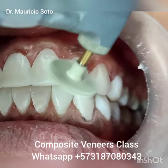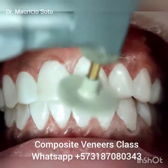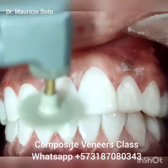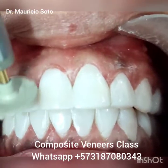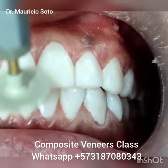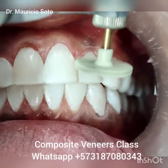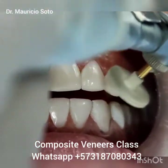I start to use the white wheel of the Eve Diacom system to obtain shine. First I use the pink, but I finish and obtain the shine with the white wheel. You can use it with water or without water. Spend 10 or 15 minutes to obtain a good shine.